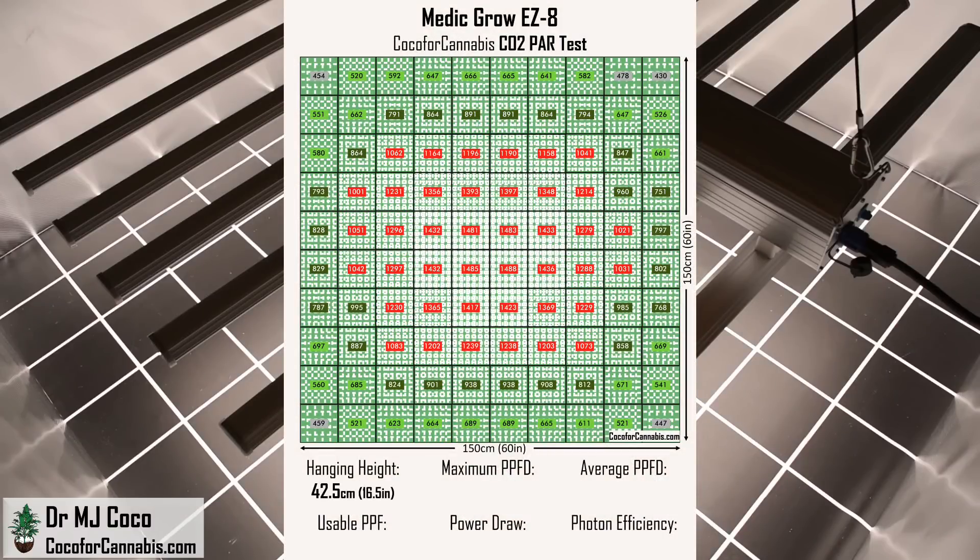The hanging height in this test was 42.5 centimeters, about 16.5 inches above the sensor — the height that produced a maximum PPFD of 1,500 micromoles per square meter. The average PPFD across the canopy is an impressive 939.8 micromoles per square meter. In a 150 by 150 centimeter space, that average equates to a usable PPF of 2,114.5 micromoles — indeed higher than we estimated with the calculator. The power draw during the test was 965 watts, which means the Medigro EZ8 ran with a usable photon efficiency of 2.19 micromoles per watt. Given the purchase price, these are incredible numbers. A lot of home growers don't use supplemental CO2, so without it your plants would be toasted by this much light.